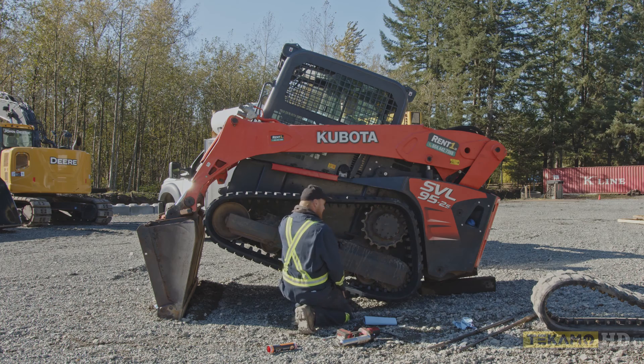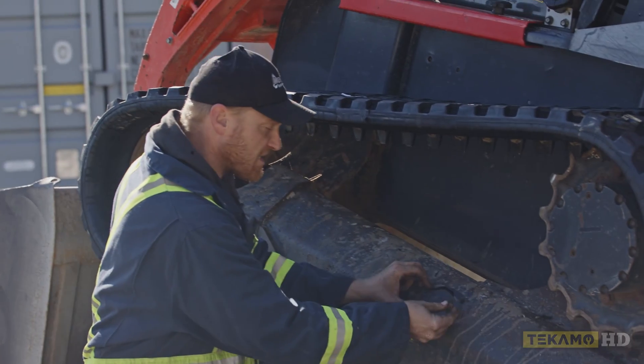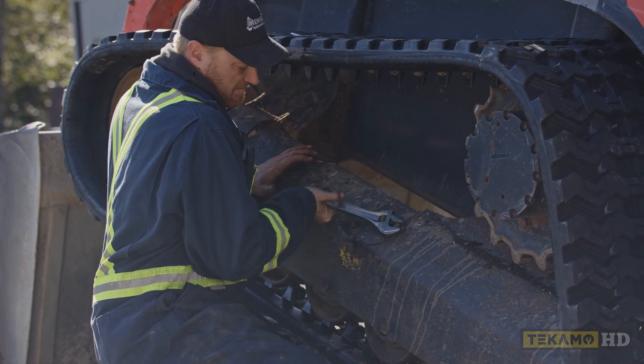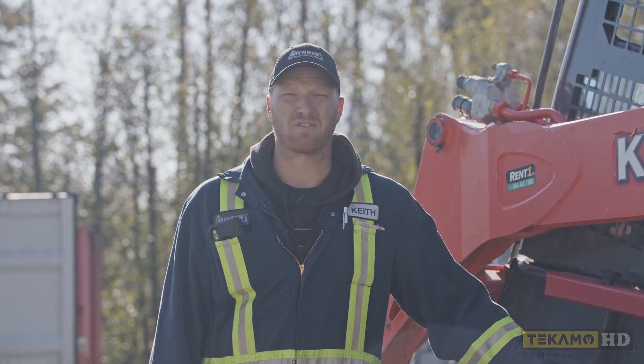Now that we're done adjusting the tracks, we put this cover plate back on to stop any debris, dirt, or moisture from getting into the track adjuster area. And that is how you adjust a track on a Kubota SVL-95 — which will work on all other manufacturers as well.